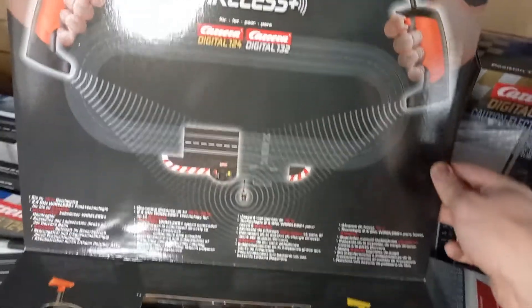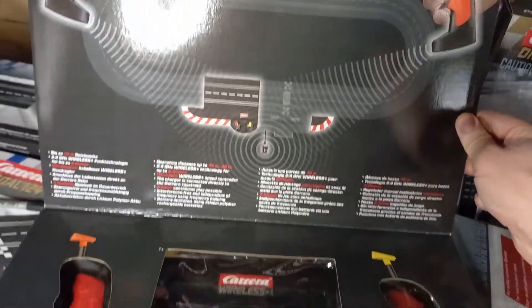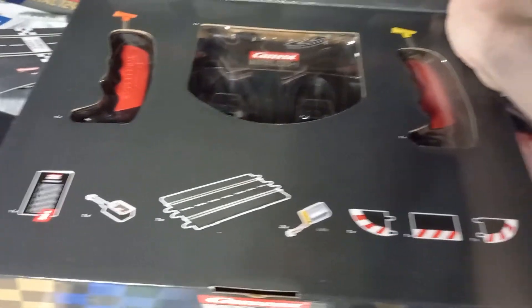Did you know that the wireless controller box will pop open? So here's the Wireless Plus — you can see it's a bit of a mess in there because the Carrera Go stuff is next to it. You can see everything that comes with it.